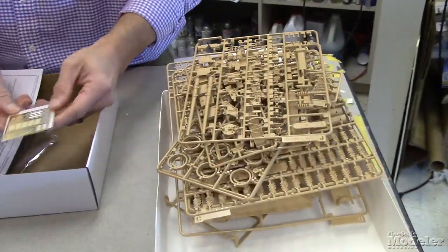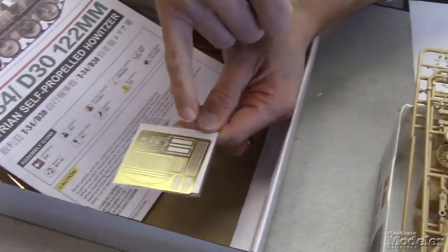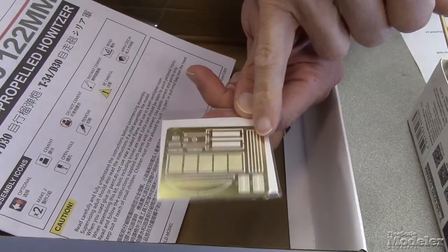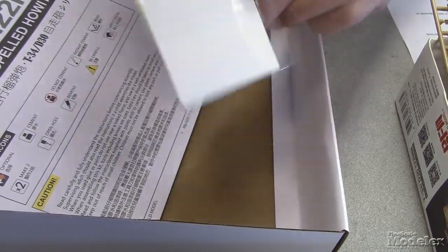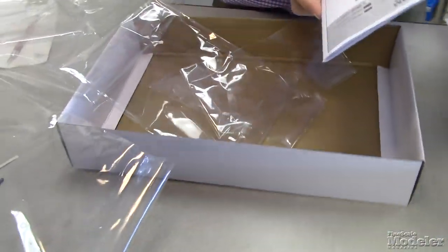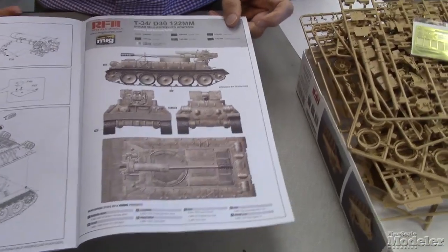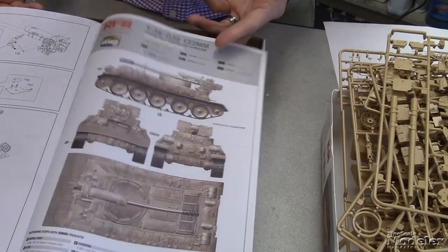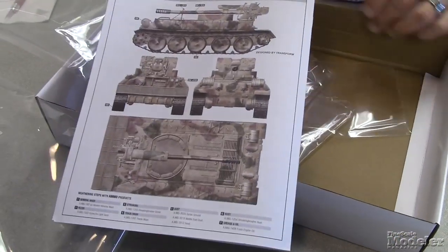And there's the photo etch — there's the photo etch for that rear engine hatch, some other brackets, tie downs, that sort of thing, straps probably for the fuel tanks on the rear. There are no decals here because apparently none of these vehicles actually had any markings, but you get two different options: one in an overall desert tan or slightly gray tan color, and one in a nice camouflage option.